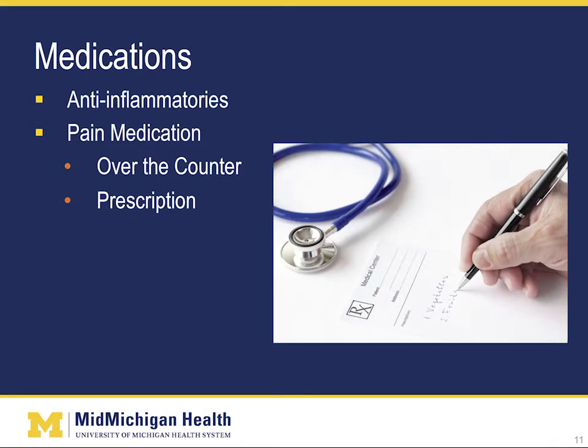There are many different medications that your doctor may prescribe to help manage your symptoms. The first group would be anti-inflammatory medicines. These include ibuprofen, naproxen, and Celebrex. These all have side effects, and the use of anti-inflammatory drugs has been significantly reduced in recent years due to the risk of heart-related side effects. Your physician would be able to discuss the risks and benefits of any medication they prescribe. The second group would be pain medications. They can be over-the-counter, such as Tylenol or acetaminophen, or aspirin. Other prescription pain meds can include acetaminophen-opiate combinations such as Lortab, Vicodin, Tylenol with codeine, or long-lasting opiates such as OxyContin. Again, your physician can discuss the risks and benefits of each medication.